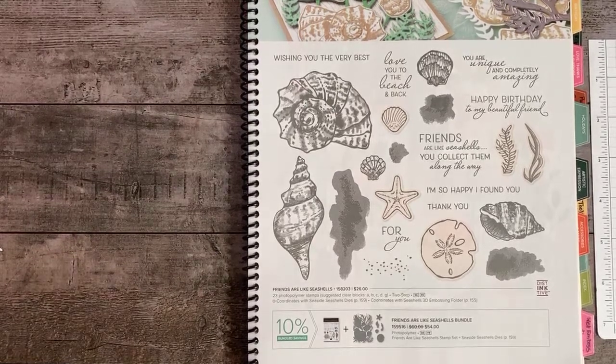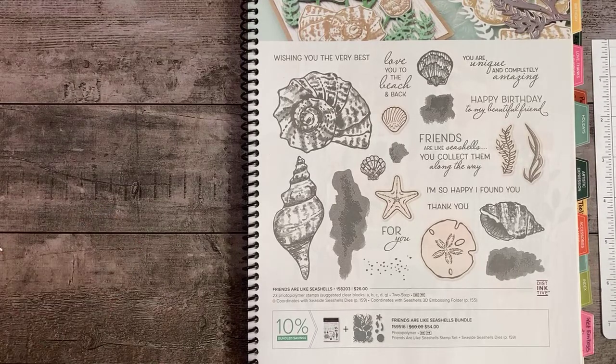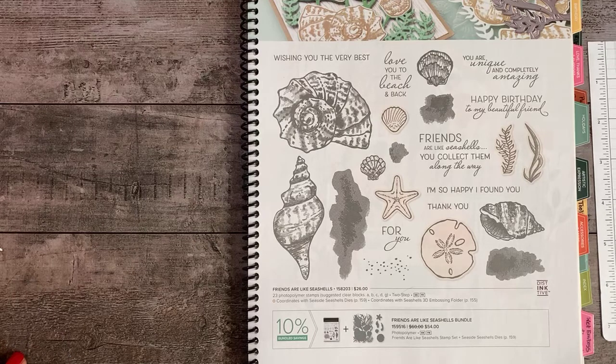Welcome to Monday Night Live with independent Stampin' Up! demonstrator Teresa Harper. I have a couple of hopefully fun cards for you tonight. We're going to do some alcohol marker techniques.